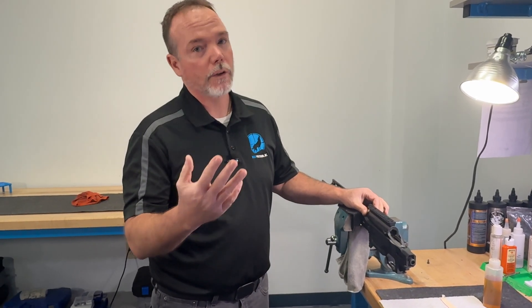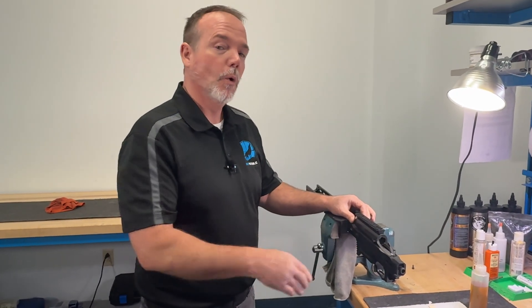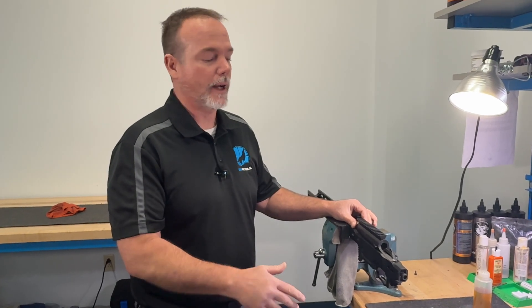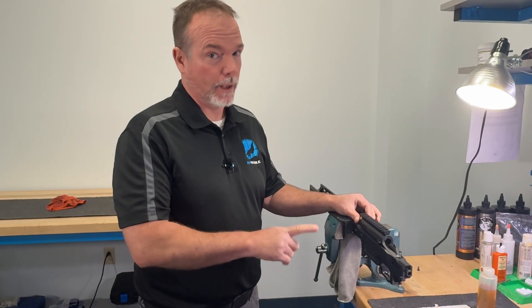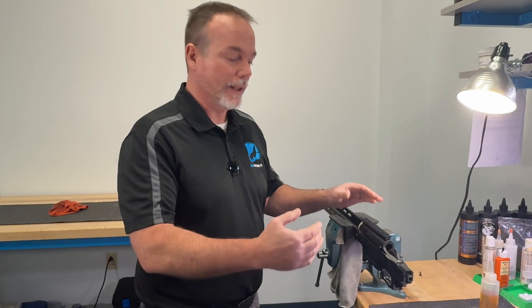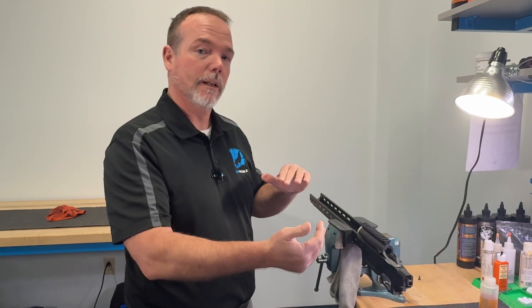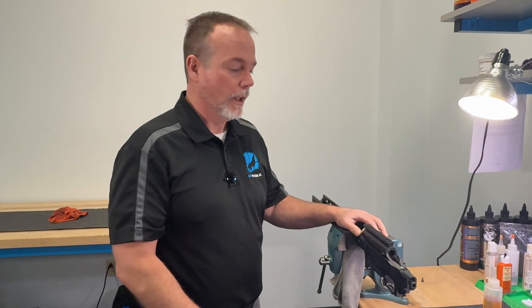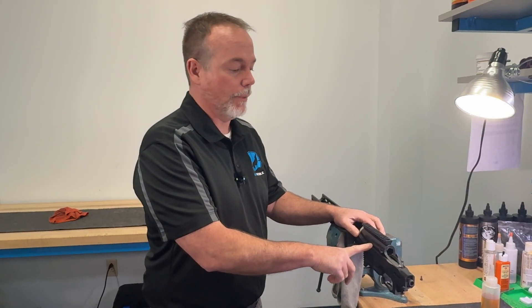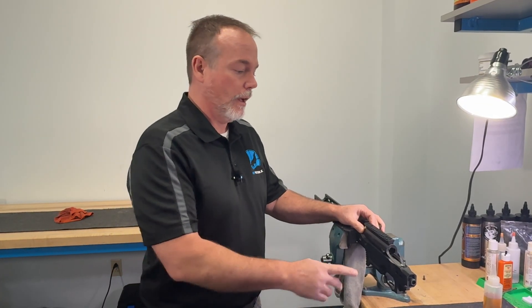Does that mean it's going to be a quarter-minute gun? No — this is where it separates out. If you really want a quarter-minute rifle, or if you want the rifle to shoot to its absolute fullest potential, it should be bedded. And not just bedded, but bedded properly without introducing stress into the bedding compound — otherwise you inadvertently continue the problem even after pulling the action out, because you've bedded it with that torque, tension, or twist still in it. You've basically just mirrored the same problem. Done correctly, it will absolutely help a lot. Done incorrectly or by people with little to no experience, you just continue the problem into the bedding compound itself.